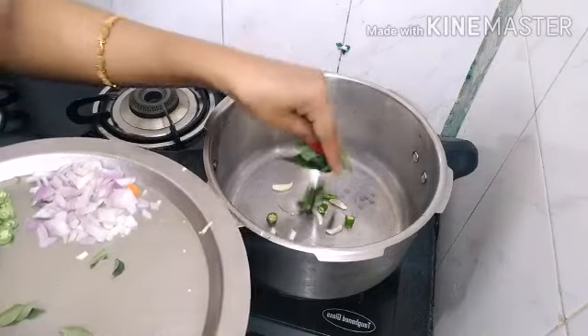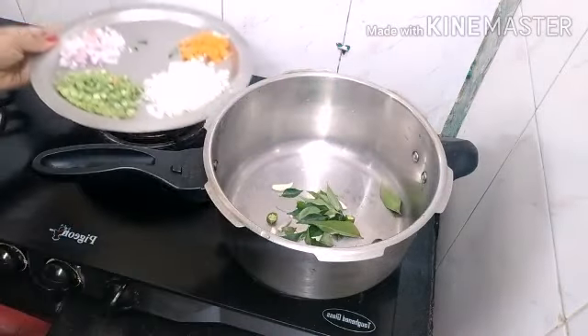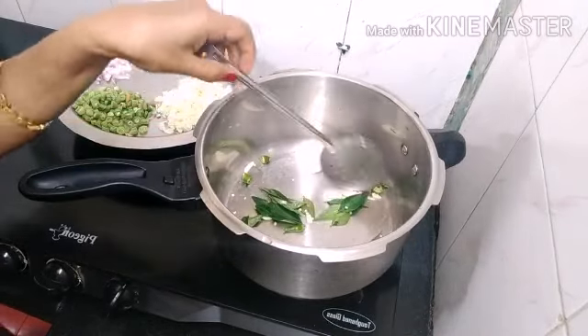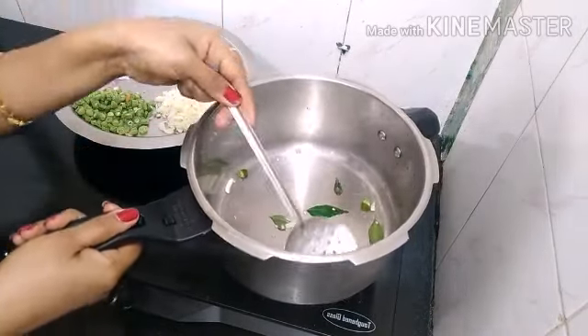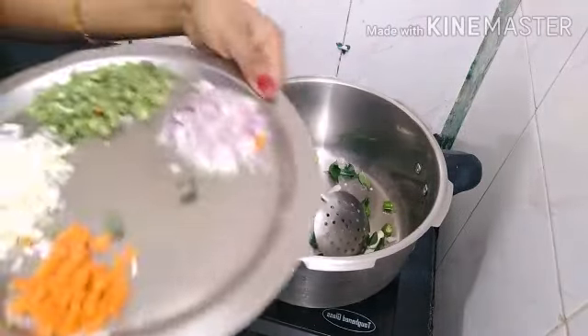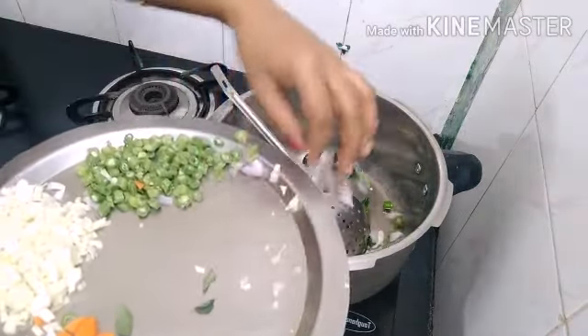I am going to add some pasta. Let's cut it in a little bit. Let's taste a little bit.